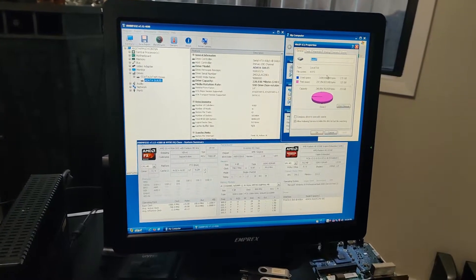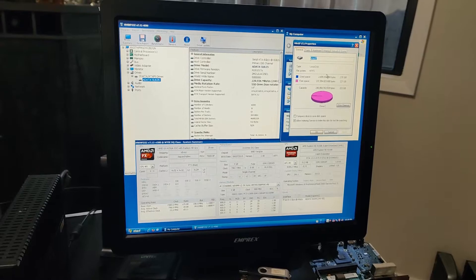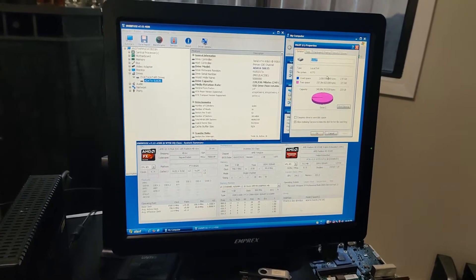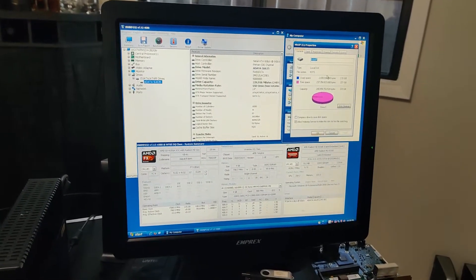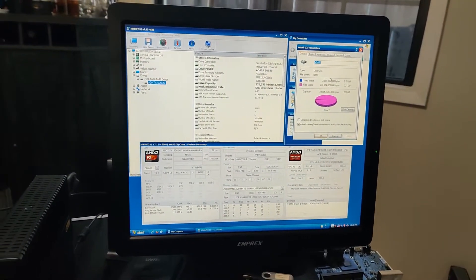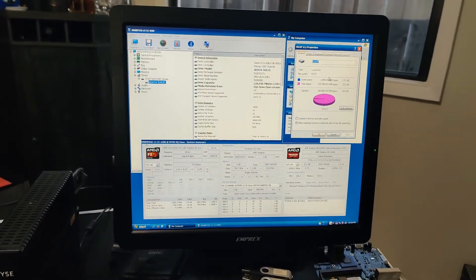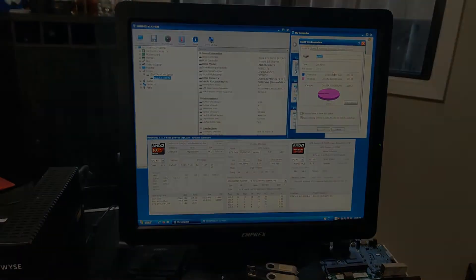I have videos about retro computers, cars, and a bunch of things that I do. Mostly lately has been computers, but every once in a while I show some of my car-related stuff. Hope you enjoyed it — let me know, and until next time, bye-bye.